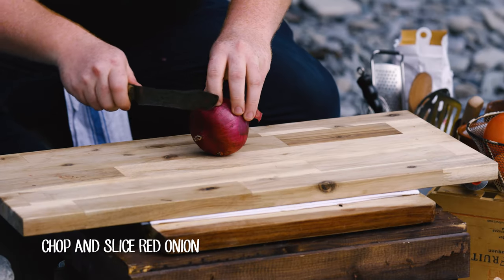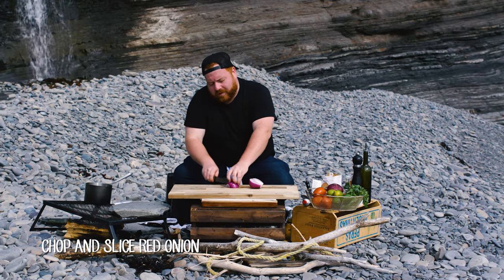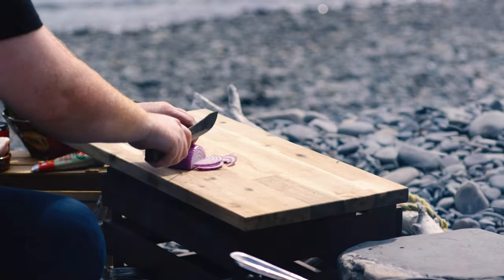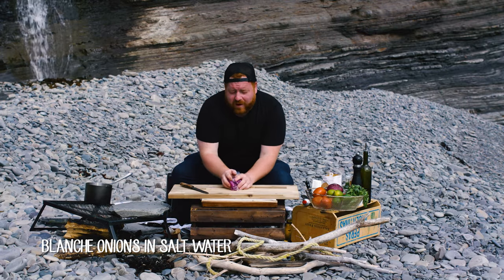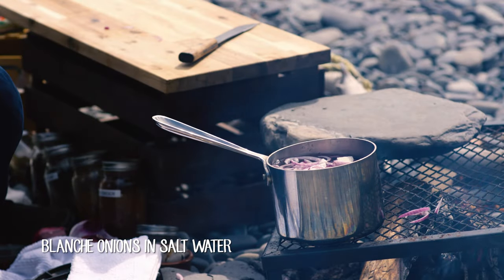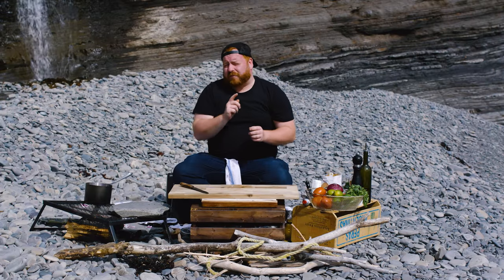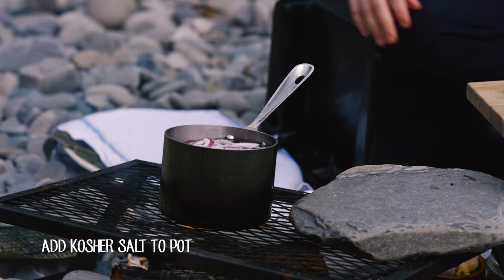We're going to start by slicing the top and bottom off, and we're just going to make some nice little slices on a lenoise. So we got the onions, we're just going to want to give them a little blanch in some salted water. That's going to take away the harshness of the onion, then we're going to dress it with some fresh lime juice and a little bit of kosher salt.